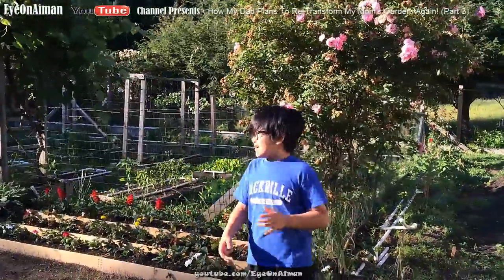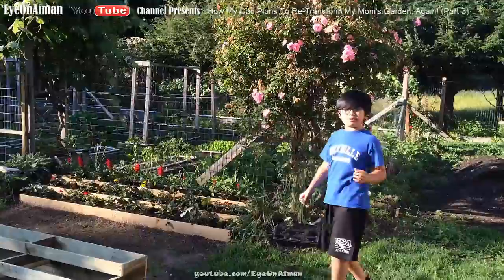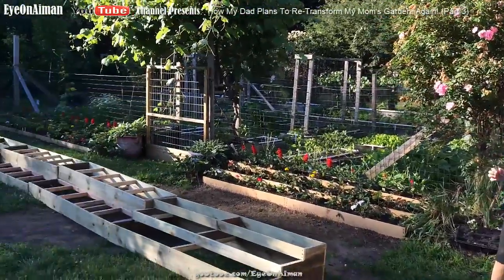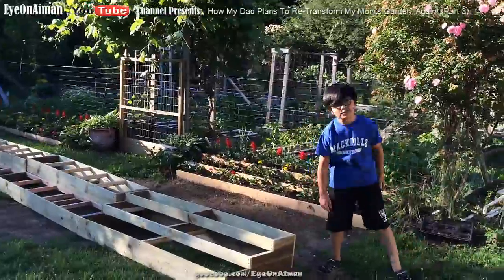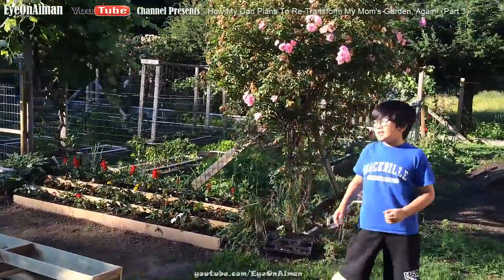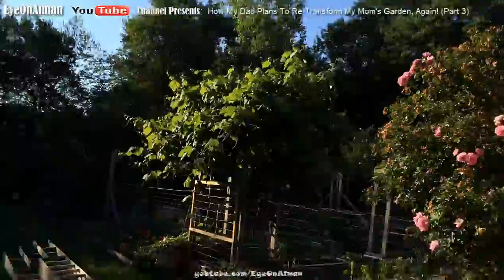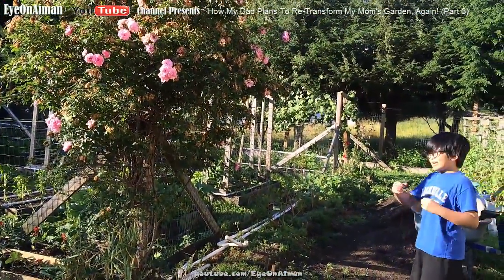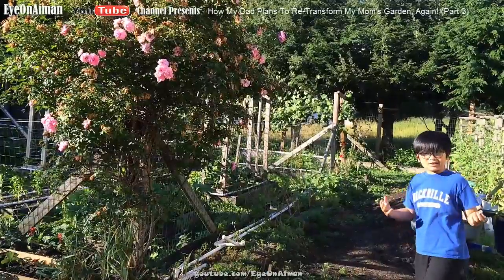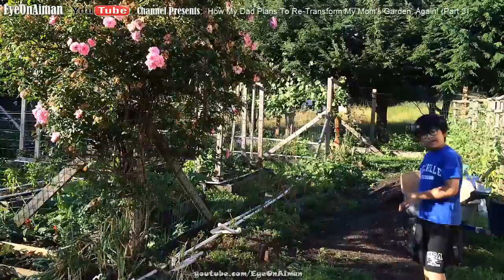So my dad's idea is we're going to put the three-tier first, and then we're going to put two two-tier boxes after that, and then the three-tier to finish it up. My dad also put into question the sun. Right now is the afternoon, and you can see that the far side right there is being shown on by the sun, and this area is shaded.